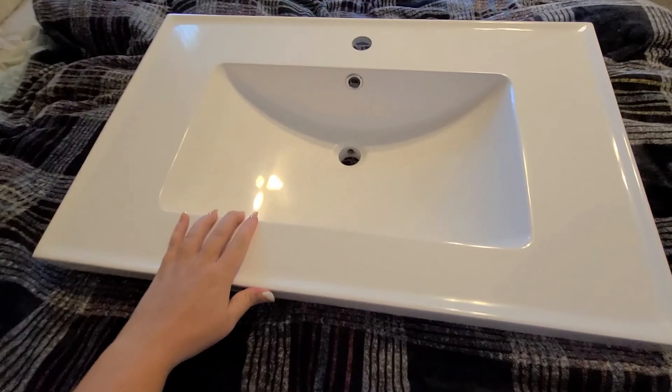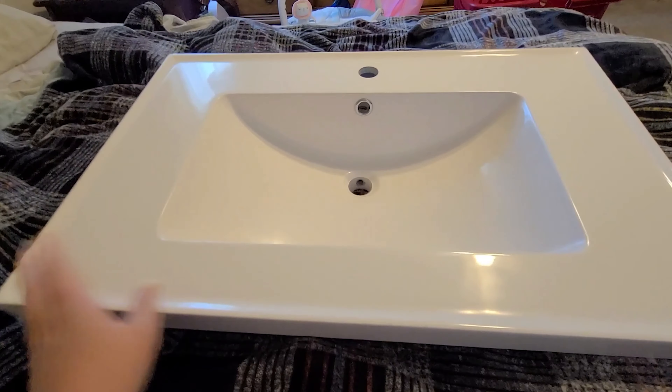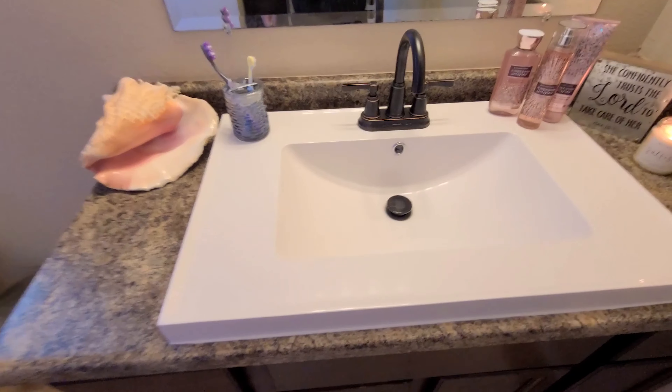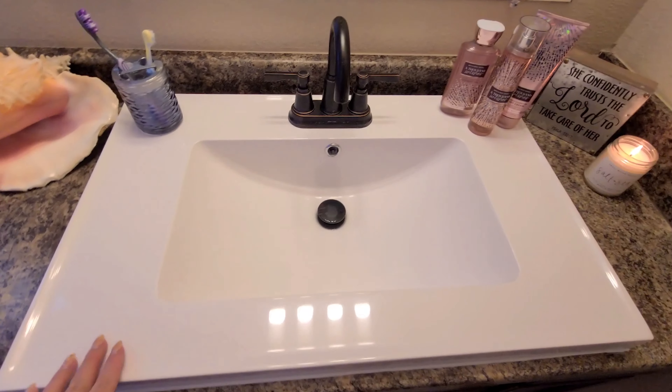It's a very nice durable material and I'm excited to get this installed and show you guys what it looks like. Here you can see the sink all installed in our master bathroom here and I really just love the material.